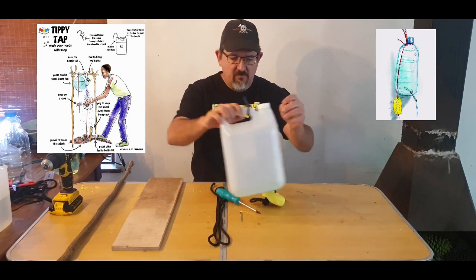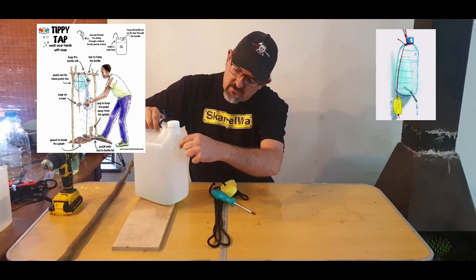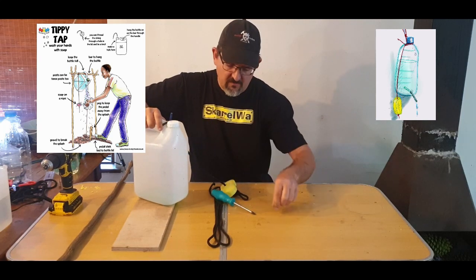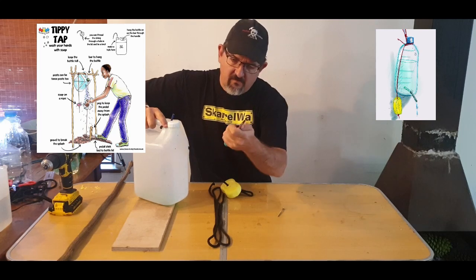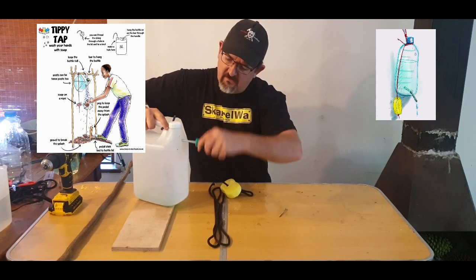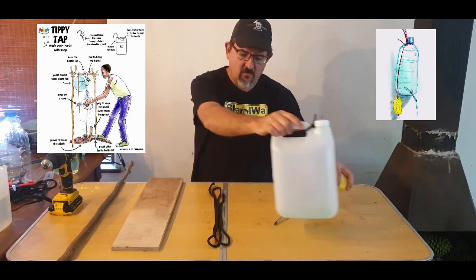The next thing you need to do is just below the lid on the front of the bottle, make a lead hole with a small sharp implement like a screw or nail. If you have a drill you can use that. We're using a screwdriver here, a bit bigger, just to ream out the hole initially made with the sharp implement. That's the bottle ready — we'll fill this with water.